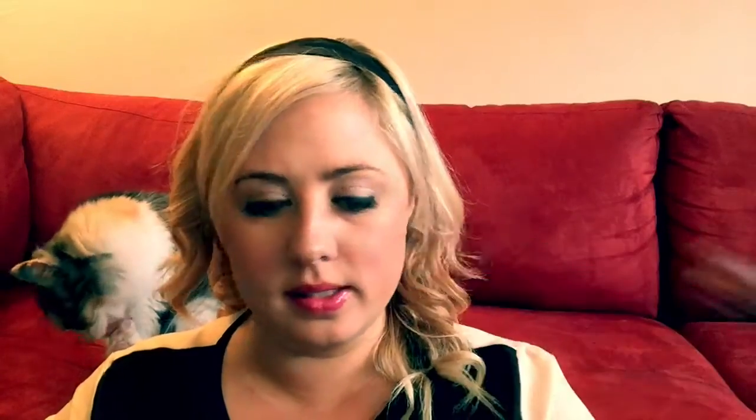The second thing is by Jelly Pong Pong — I like saying that, Jelly Pong Pong. It's a two-in-one eyeliner and shadow. It looks like this. It's an eyeliner in a bronzy brown color, like this.